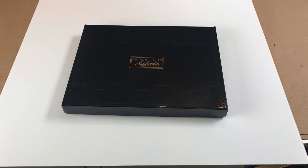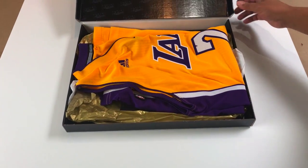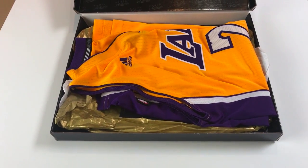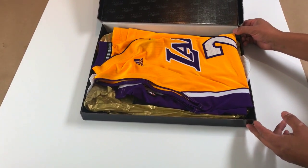Hey everyone, my name is RJ Hakkes. I'm with Hakkes Art & Custom Framing. We do lots and lots of jersey framing. Today I have a beautiful Kobe Bryant jersey that we're going to be framing. I wanted to do kind of an unboxing here to show you what's going to be inside the frame and then kind of guide you along as to some of the things that we're going to be doing.